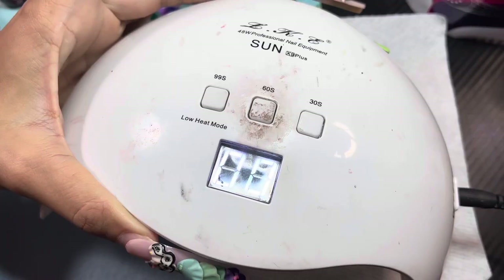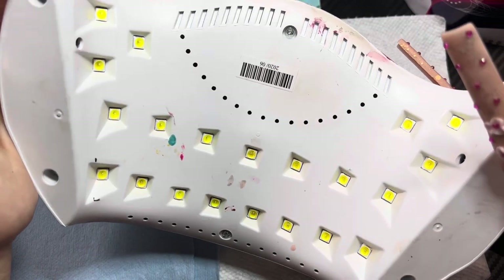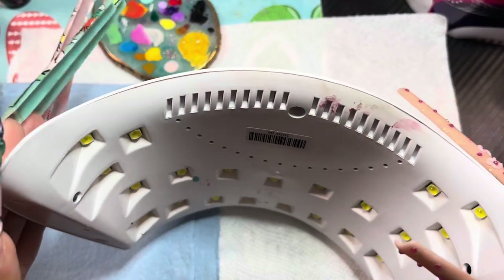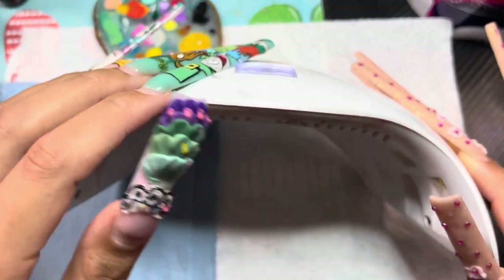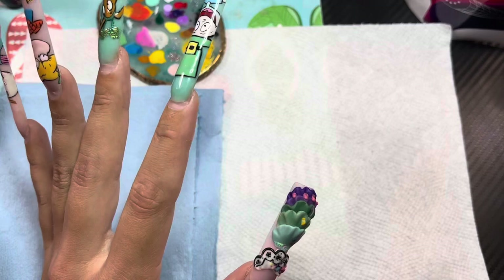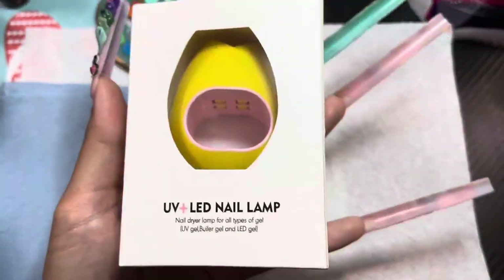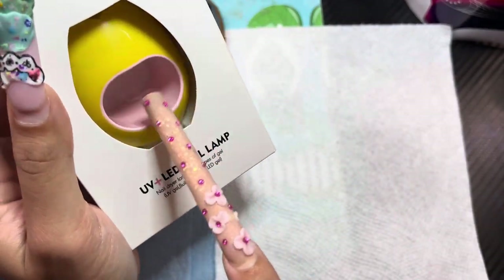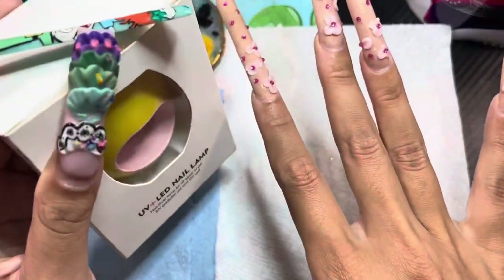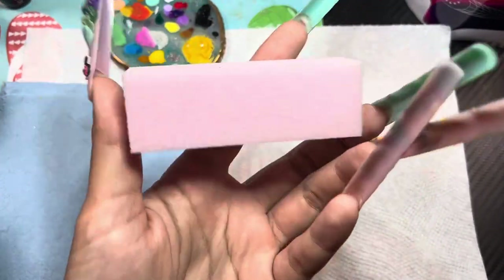This is the UV lamp I use — she's a mess but she's lasted me the whole two years I've been doing nails. I got it from Amazon, super affordable, and it's my bigger one. I also have a smaller portable mini lamp that I use when I'm working at my desk and just need a quick cure without having to move to the big lamp.